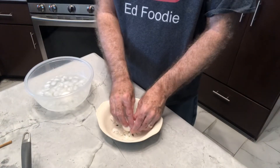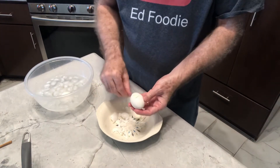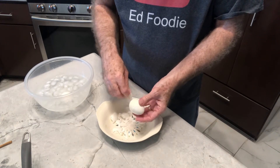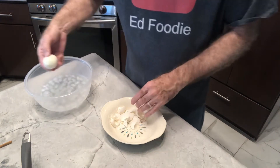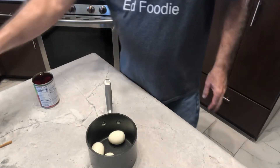You ever notice when you make hard-boiled eggs just to eat they always peel great, but as soon as you want to make deviled eggs or something that needs a nice presentation, the shells always seem to stick for some reason? Wonderful — all four turned out good. The rest is real easy.